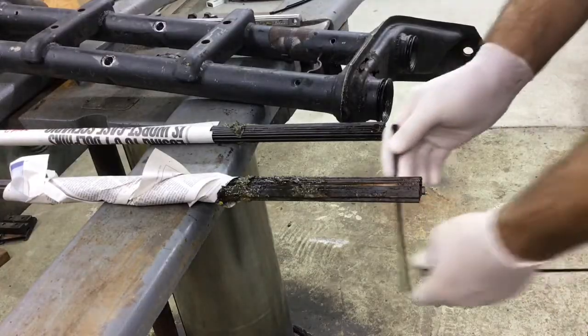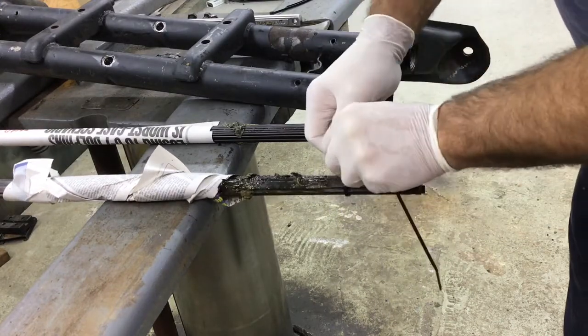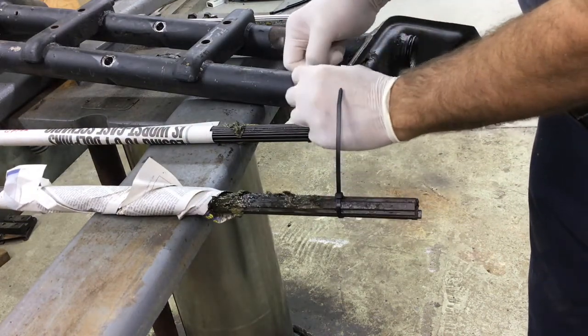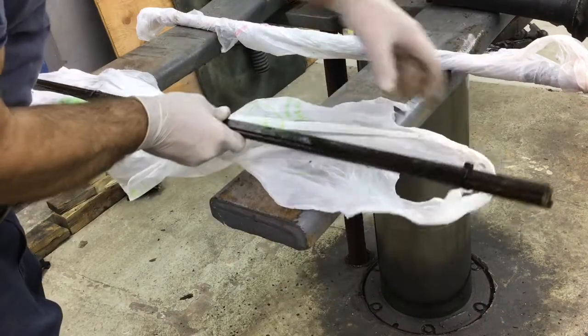I'm going to zip tie these to keep them from falling apart while they're put into storage. You know, recycle your old shopping bags — that's what I like to do with mine. Have them wrap up springs.